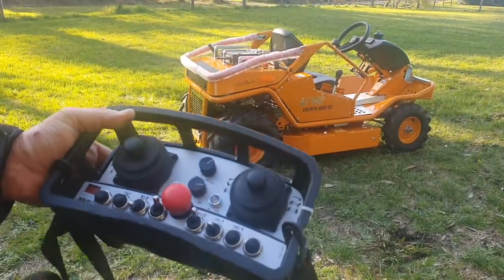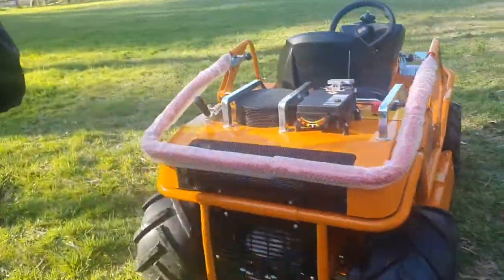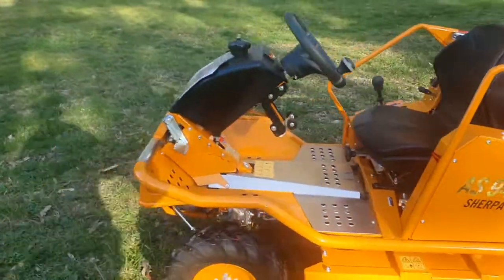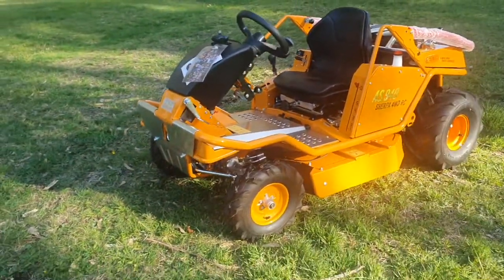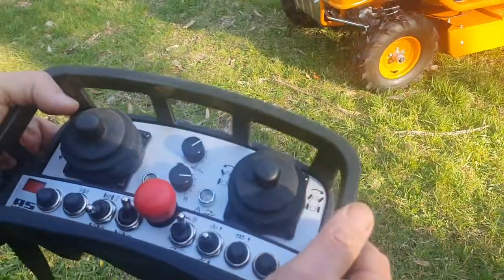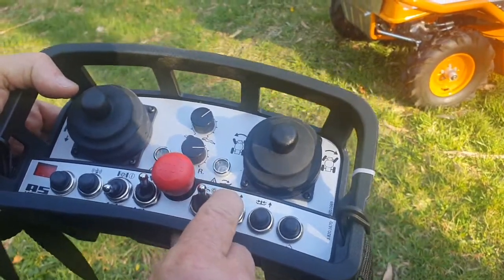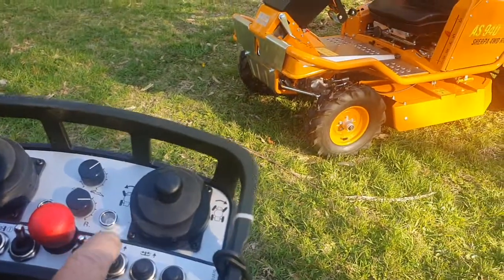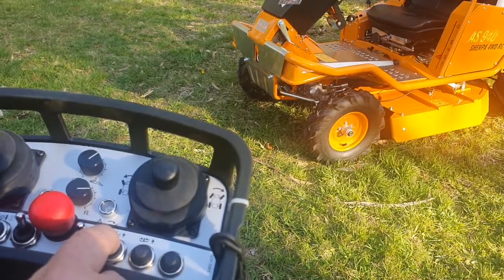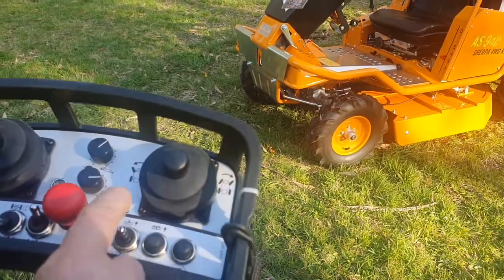To engage the blades — in both remote and manual mode, the blades are engaged the same way via the remote control. Select the height you want to mow at. In unknown ground, always stay at 5 cm. If you're mowing somewhere you know, you can set that height to wherever you want it using this lever. Then engage the blades.